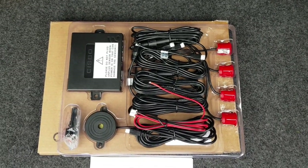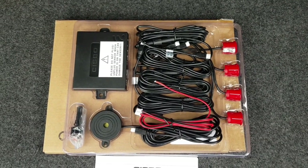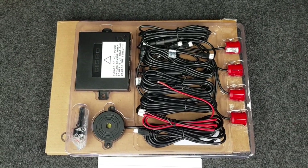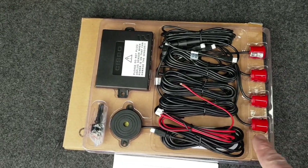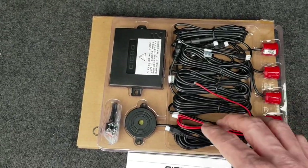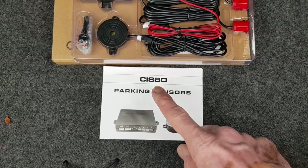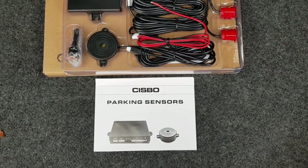Here we have an aftermarket parking sensor kit which I purchased from Amazon here in the UK for about £16, and in this video we're going to attempt to install this on a mark one Honda Jazz 2003 model. You get the four parking sensors — you can buy these in various colors — and then you get the power lead, the main module, the buzzer, and a drill bit. This is a fairly generic kit but the one purchased here was by a company called Sysbo.